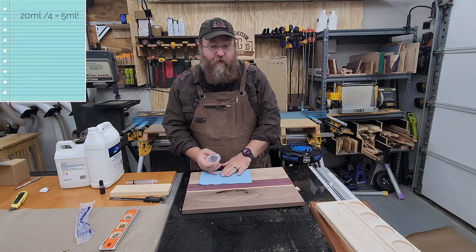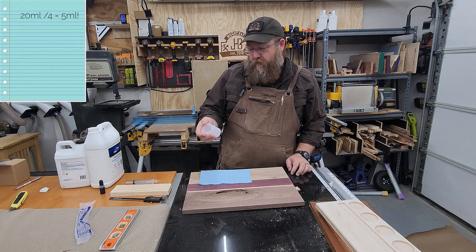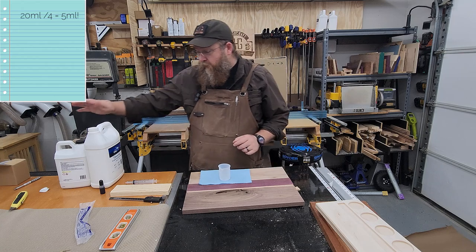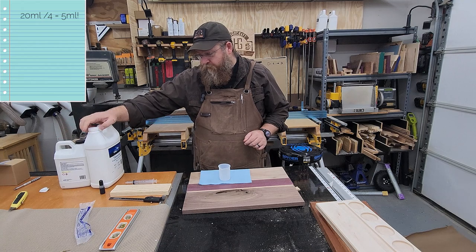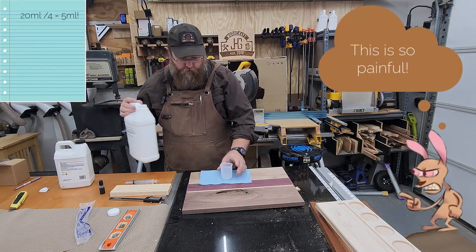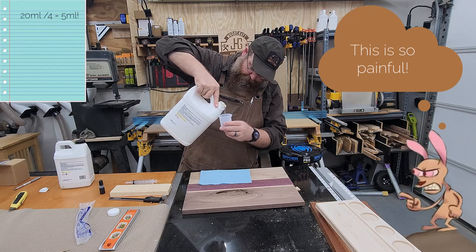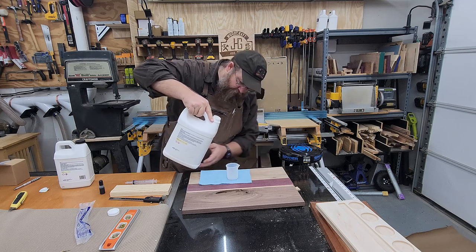My measuring devices don't go quite that small - probably need to get something a little bit smaller; most of the pours I'm doing are much larger. The smallest marking is 10, so I'm going to do 10 of my hardener and 20 of my resin. I know I'll have a little bit of loss but at least I'll have the right mixture. I start out by doing the thick set - putting in 20 milliliters of that.